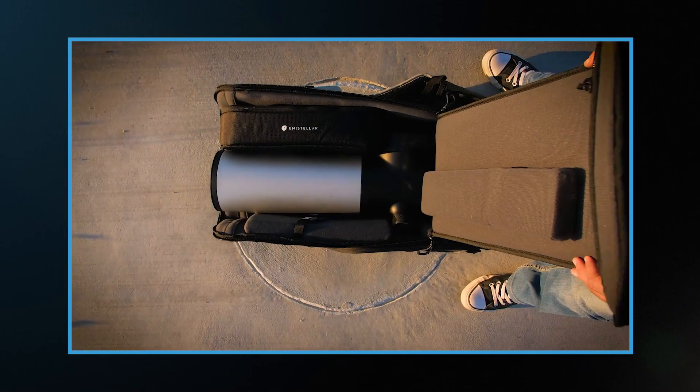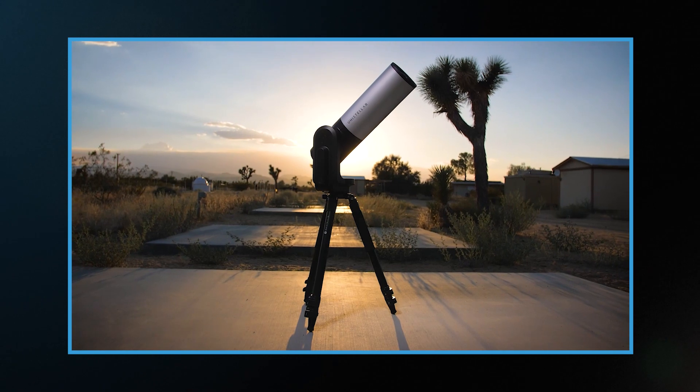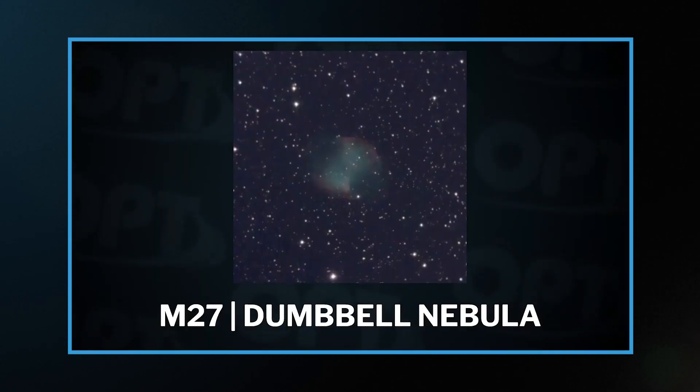In fact, we made a really fun episode shooting the Dumbbell Nebula with a fully automated Unistellar eVscope at only 450 millimeters that you can check out right over here. And that about covers it, guys.